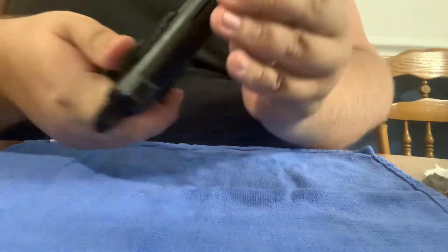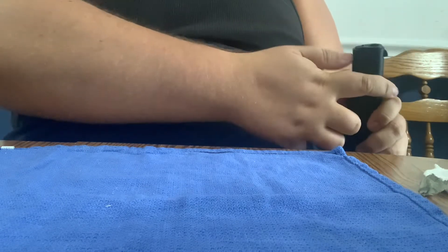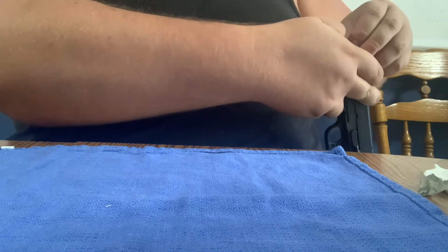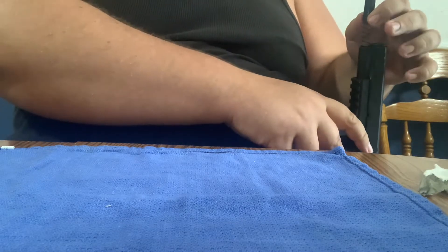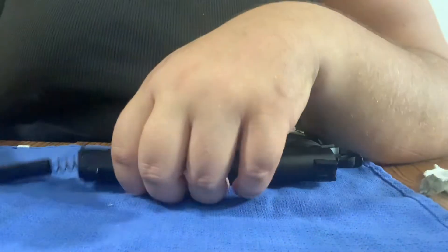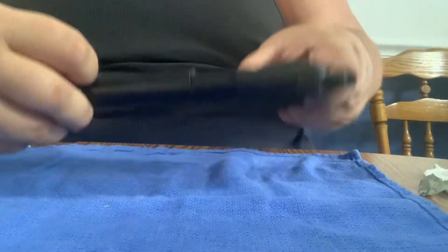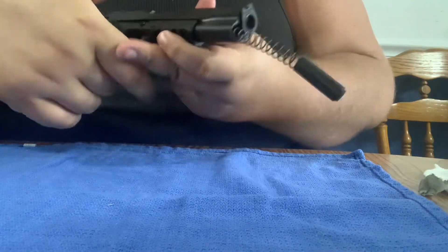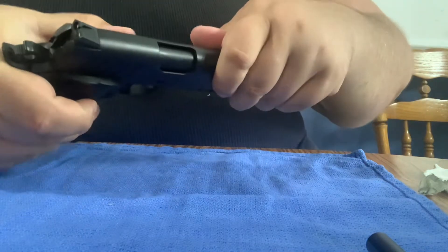Get that magazine out of the way, because you don't want to get oil all over your bullets. What you're going to do is have the gun facing this way, and there's this little bitty bushing right here that you're going to press. Mine rotates differently than the other ones, but you're going to pull it out to the side and slowly let up off the spring. That's the first part — once the spring's out, it's pretty easy from here.